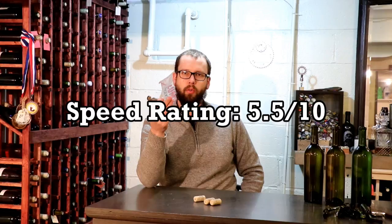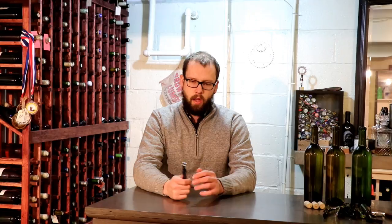My second point that I'll rate it on is how easy is it to use. I would say this is one of the easier corkscrews to use, aside from the crazy mechanical fancy gigantic ones or lever-operated ones. I would give this probably an eight out of ten in terms of ease of use.